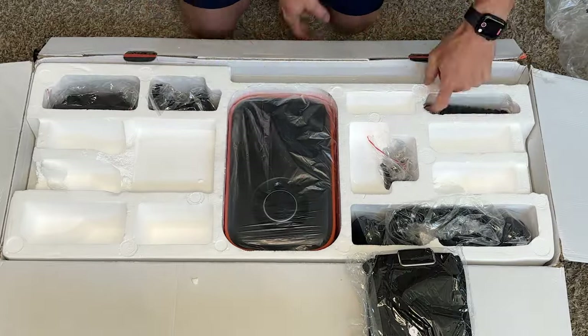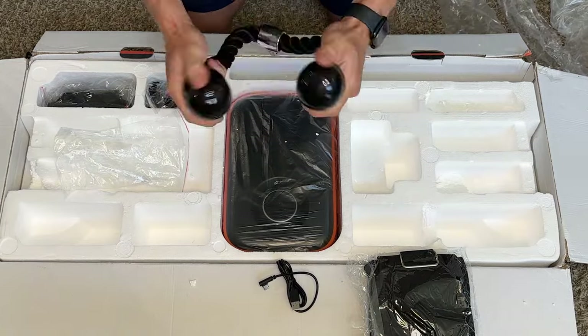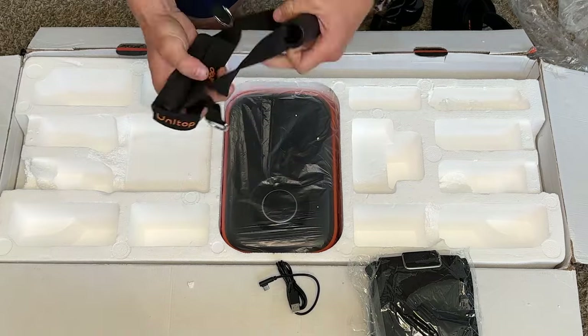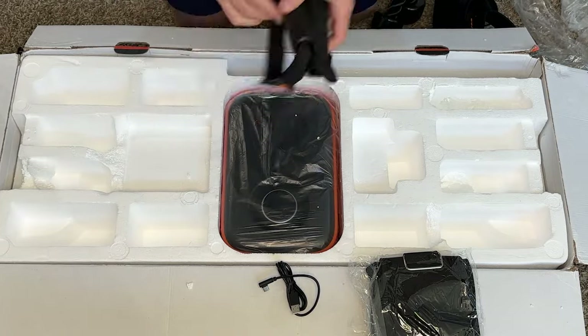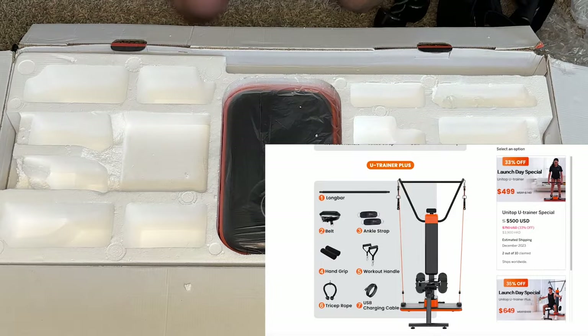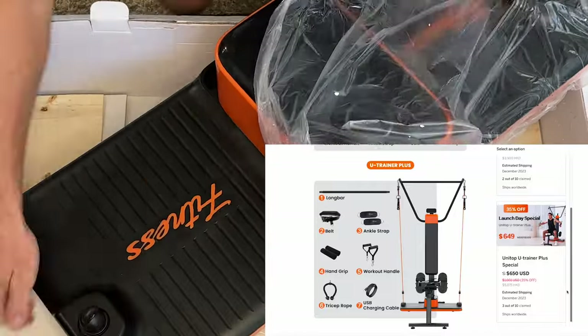It came with the long bar, the belt, the tricep rope, the handles, another style of handles, and ankle straps. So it does seem to come with just about as many accessories as you could ever need. Mine also came with the pro or plus option, which opens up all kinds of other possibilities. I'll be going over that more in just a little bit.